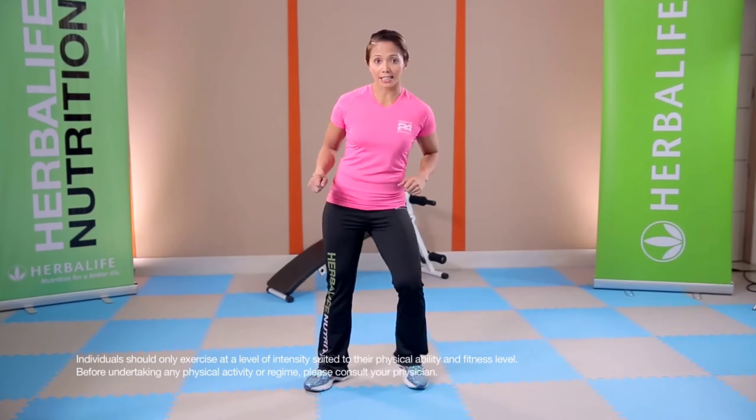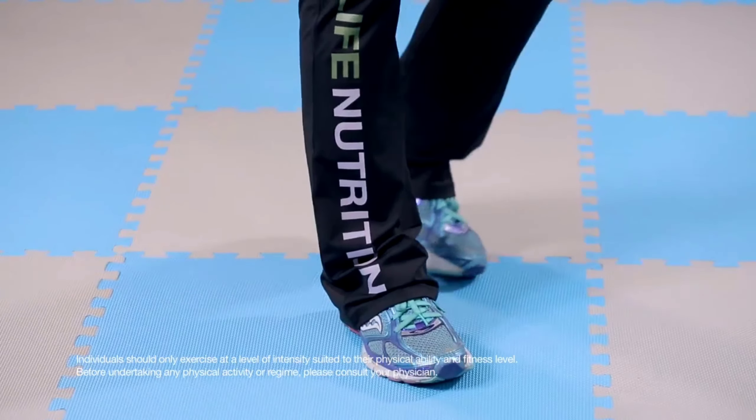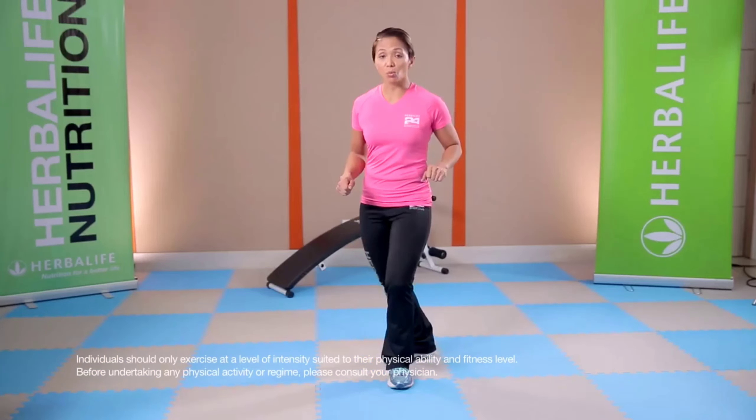Front, side, and back. One more time — front, side, and back. And then we'll do the reverse.